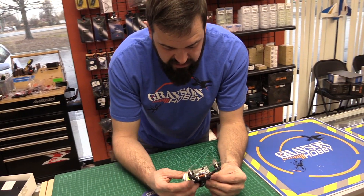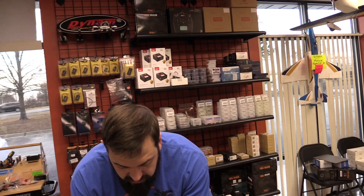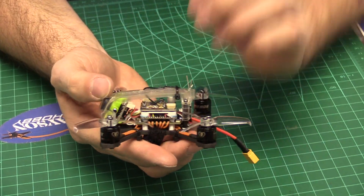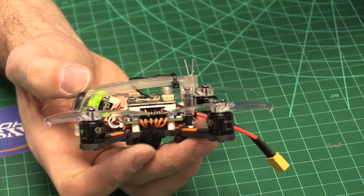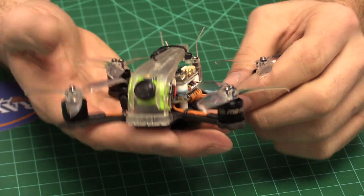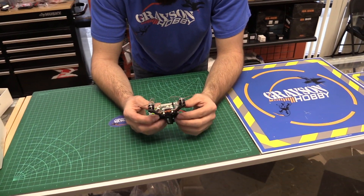It has a current sensor, it's F4, it works very well - everything's there for the price. One thing I have to give props to Diatone for is how clean the solder jobs are. The older models had wires coming outwards then bending in; they've actually wired it up backwards as suggested, staying consistent with that. It makes a very nice clean setup - no bunch of wires hanging out like other products out there.